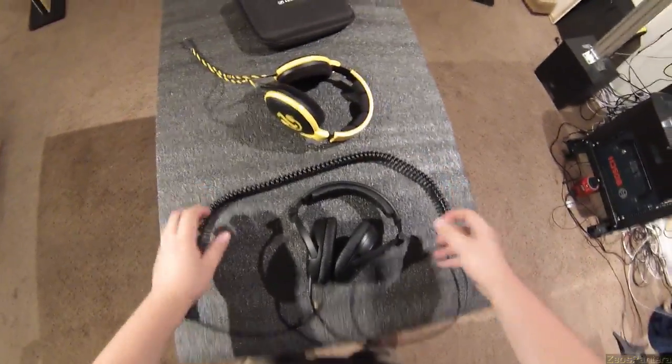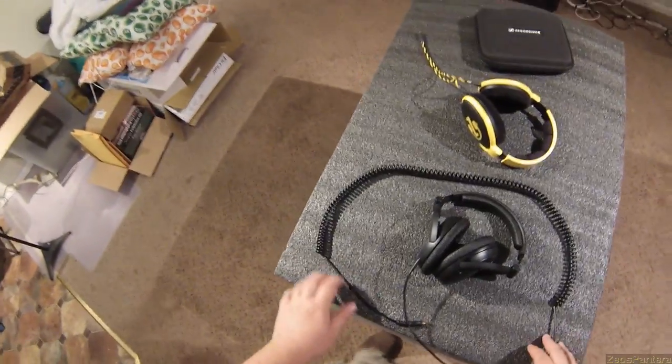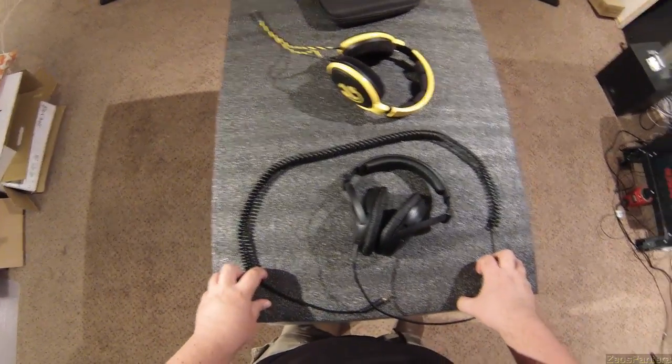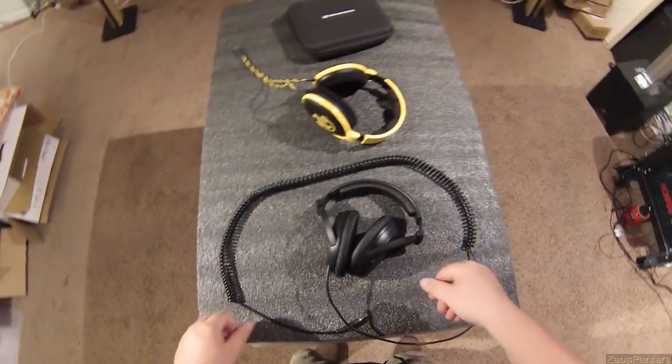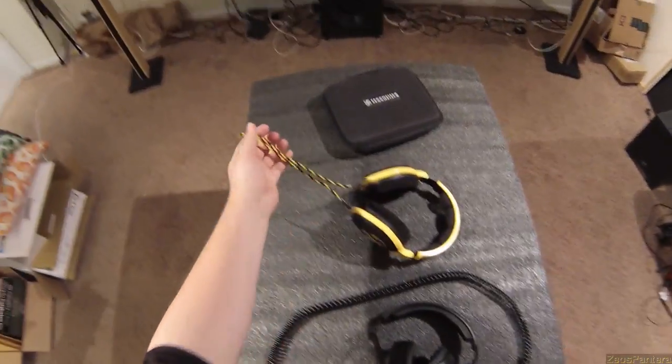Coiled cables — I lived with a coiled cable for nine years so I kind of miss them. I just wish they were compatible with everything, but these aren't compatible with just anything given that proprietary connector.